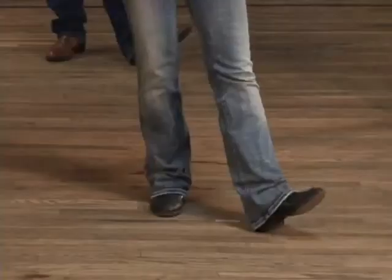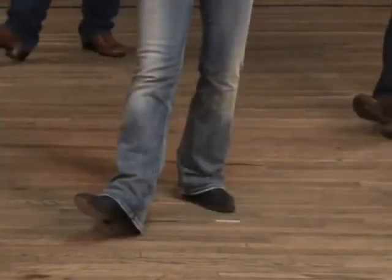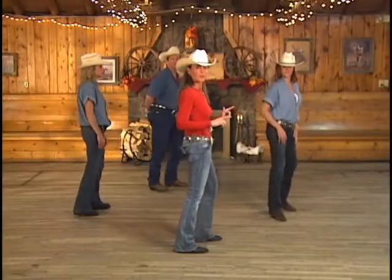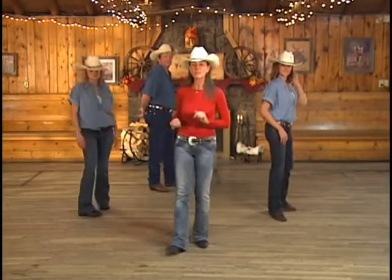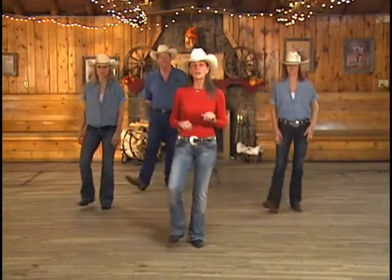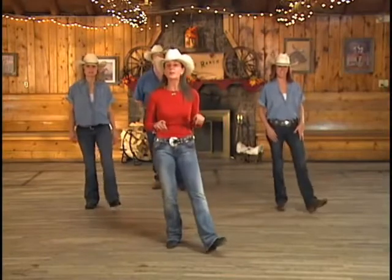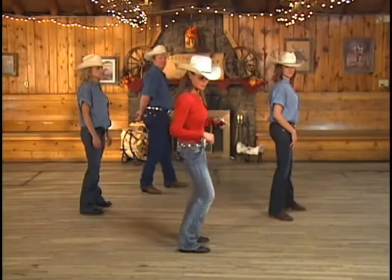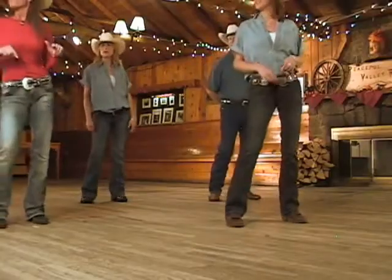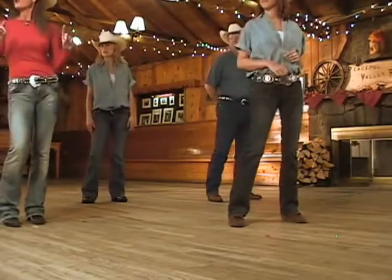And then you're going to hop three hops — one, two, three — and on four, you're going to bump your hip out to the right as you quarter turn to the left.